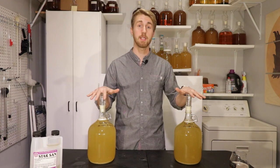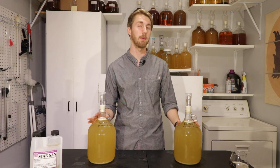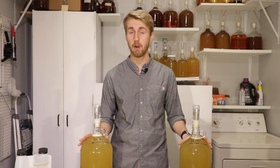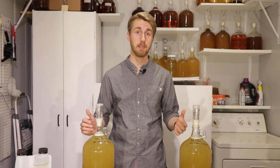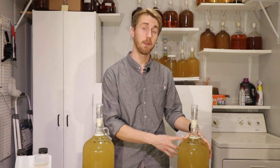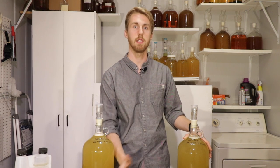These meads are the exact same — the same amount of ingredients. Theoretically they should ferment the same. We're going to let them ferment through primary. After primary, I'm going to leave this one to age as it is — I'm not going to rack it, it's just going to sit for a long time. The other one will go through primary, then I'll rack it off the lees and continue racking to get off those dead yeast.